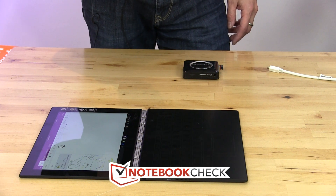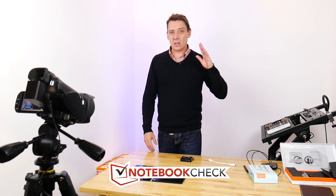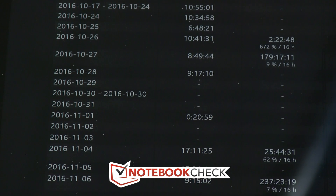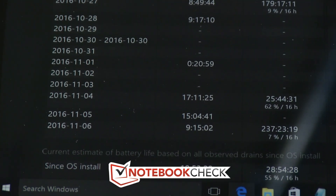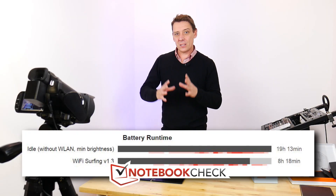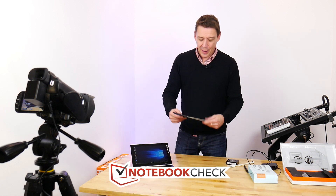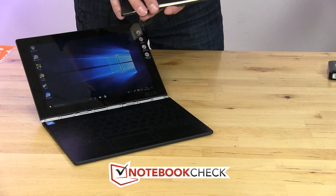In terms of battery life, Lenovo claims 15 hours. In our tests, we got consistent over nine hours for Wi-Fi surfing at 150 nits. So in a sensible usage scenario, expect eight to ten hours of usage.